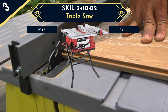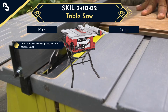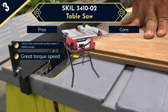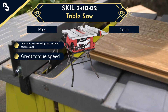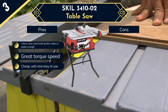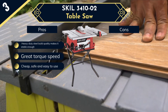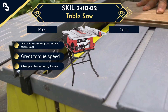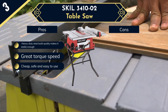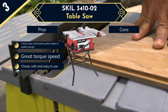It comes with a foldable stand, which makes it portable enough to take anywhere on your job site. For longer workpieces, its cast aluminum table can be extended from 20 by 26 inches to 20 by 32 inches. You can cut through 4x materials with its 3.5-inch cut height capacity. The saw relies on a 15-amp motor with 5000 RPM, making it a surprisingly powerful tool. Its self-aligning rip fence helps you achieve accurate and consistent cuts, and there is large onboard storage for your necessary tools.